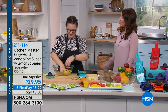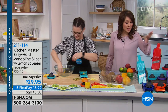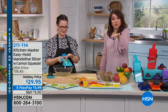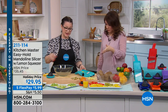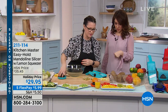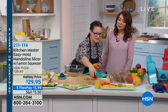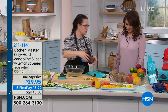It comes with a mandolin and a guard — but that guard also has a juicer on the top, so it's dual purpose. A lot of times you're looking for that and can't find it. I want to make some fresh juice and it's so simple — just press your fruit on there and it's got a little pour spout. That's a perfect amount of juice to have in the morning.